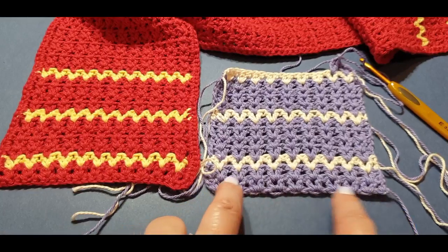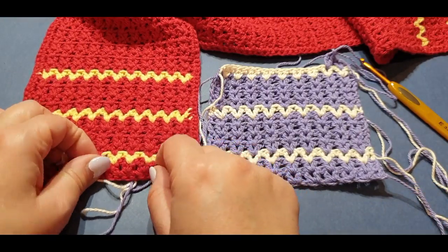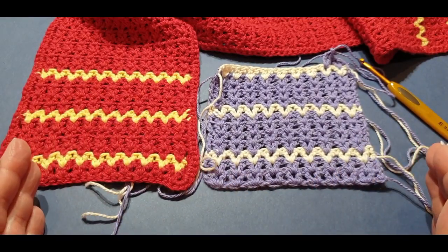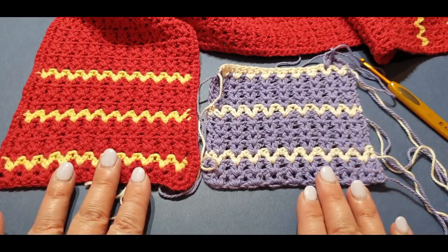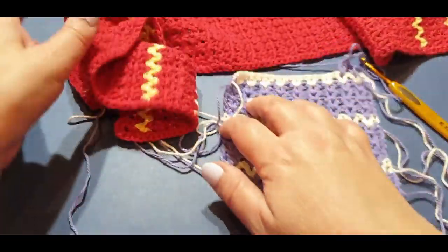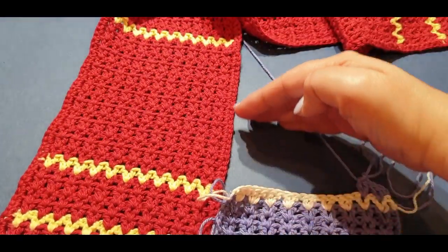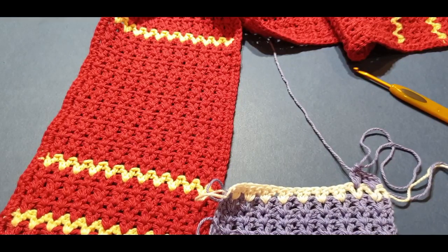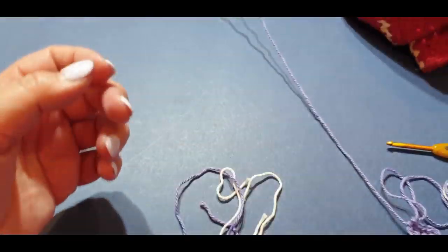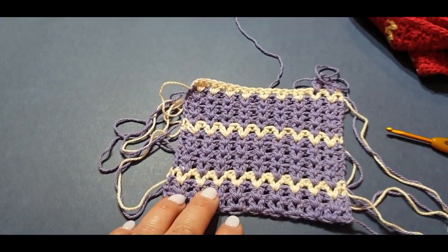Once we put the border on it won't look as scrunched up. I do projects and notice at the end I'd like it done a particular way, so I change it to suit — the only change I've made is adding that extra row in the beginning. So what you're going to do now is add 15 rows of your purple. When you come back we will do our final cream row and I'll explain what you do next.